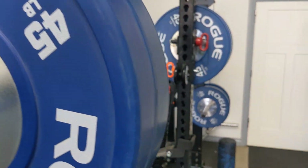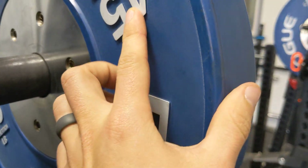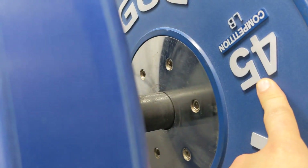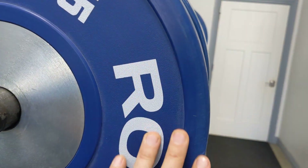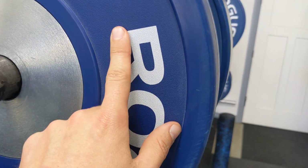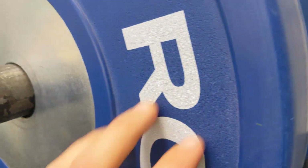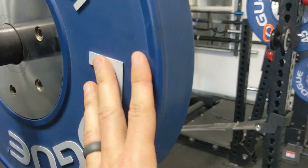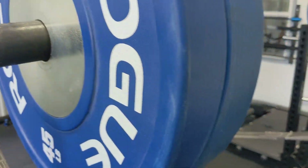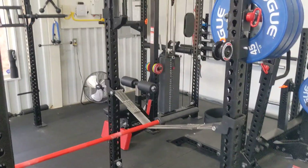I bought some extra Rogue competition weights originally and then bought more later — let me show you the difference. The originals have the lettering nicely inset and the lip is smaller. When I bought the later ones, I wasn't paying attention — they're still calibrated, but the lettering is just painted on, not carved into the rubber. The lip is bigger and thicker but harder to grab. The competition ones are actually easier to grip because the inset letters give your hands something to hold onto. Rogue's non-competition plates are actually not very easy to hold on to.